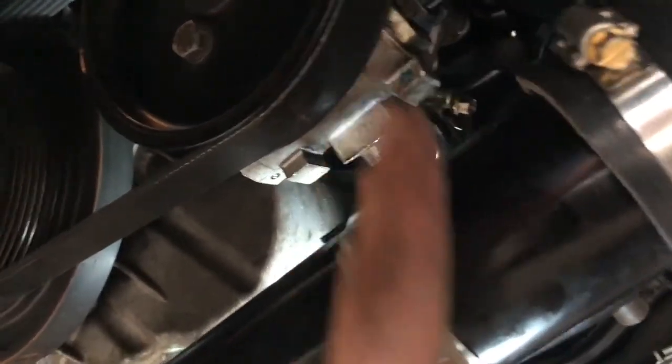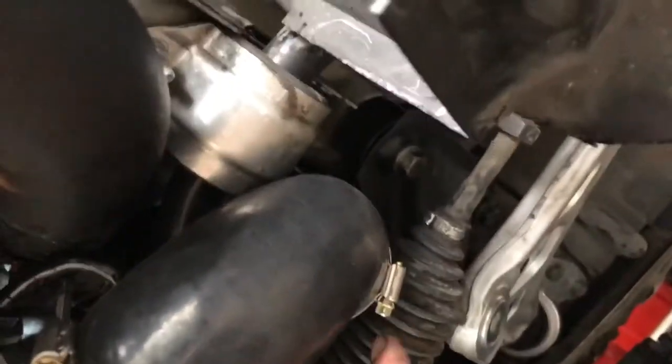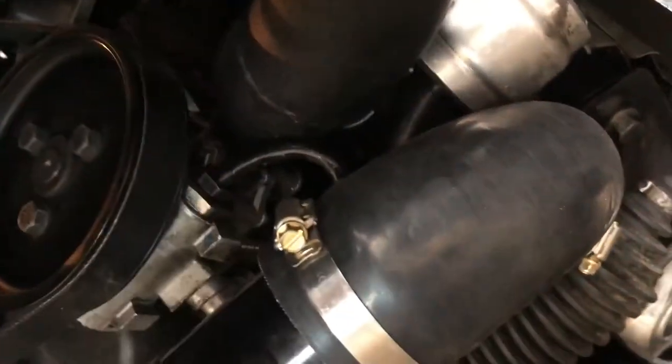There's a bracket that bolts up to the sump that holds this charge pipe — I had to bring it up a little bit higher but shorter, just to get this angle through here. It's pretty tight — maybe because I've got a fatter sway bar. I've got the M3 sway bar on the front.